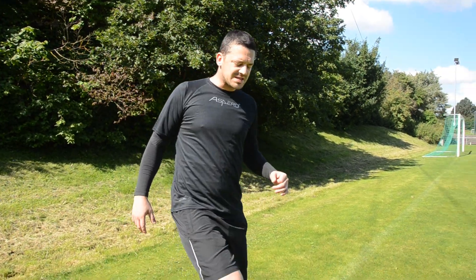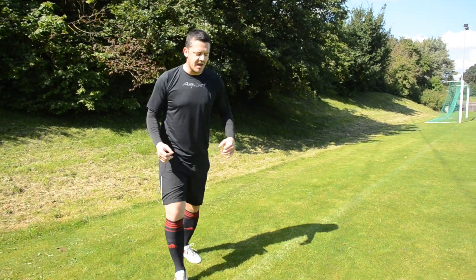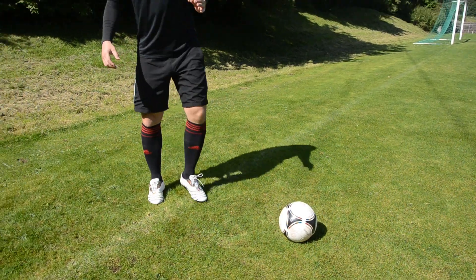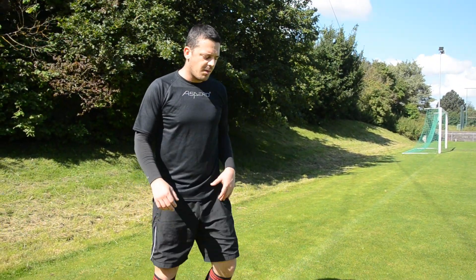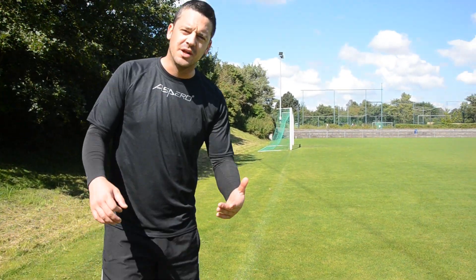When I pass the ball, I always make sure my body is strong and compact. These are the things I always do — I always try to learn and practice them.